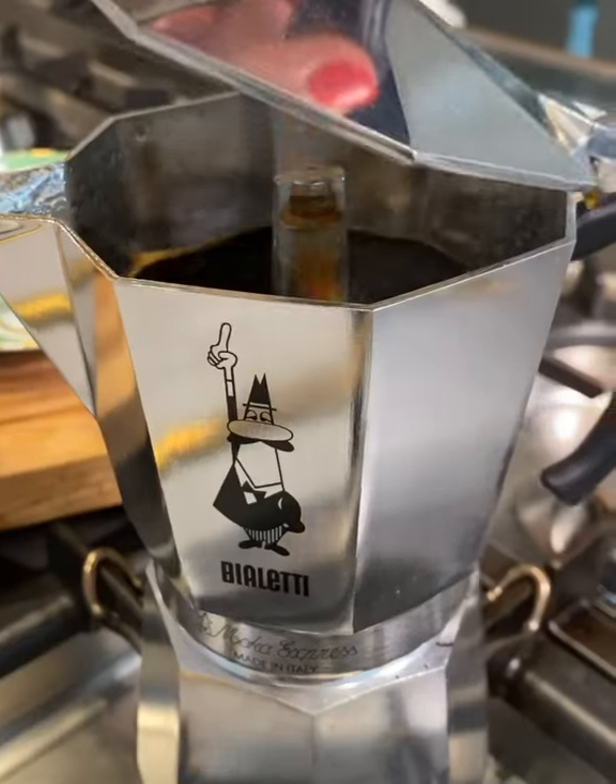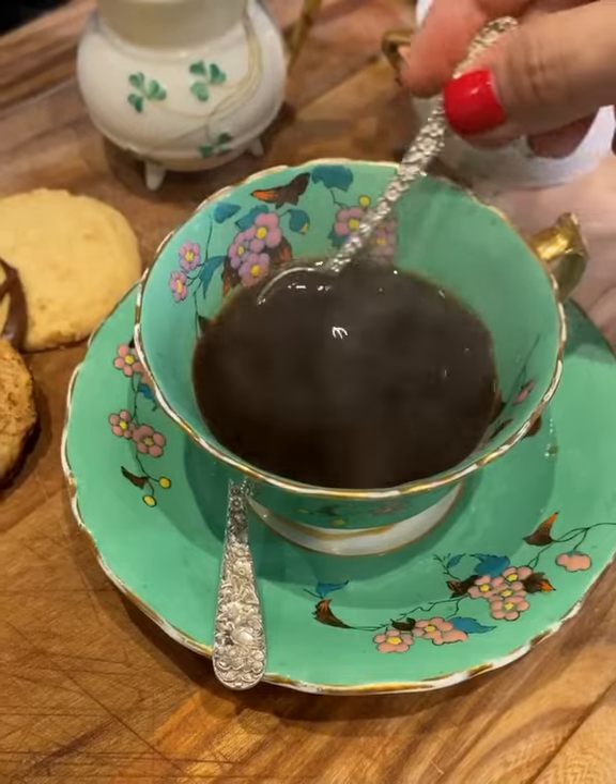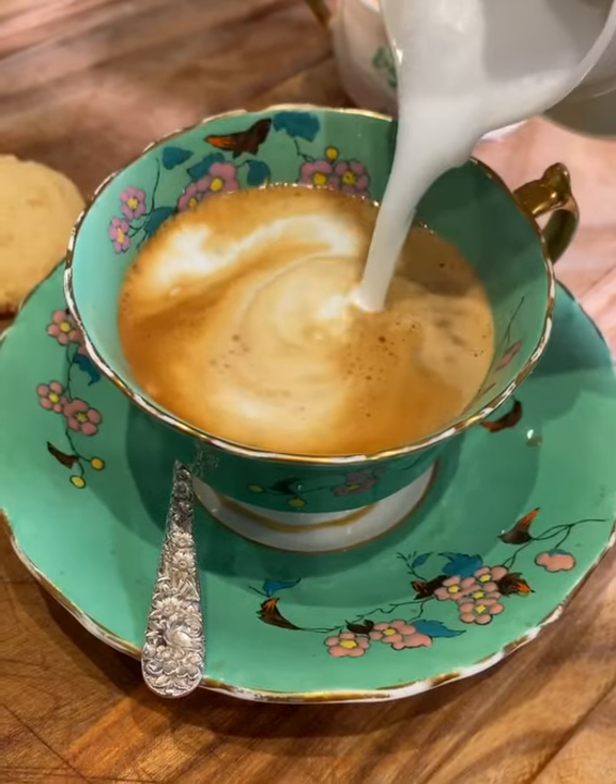3. Turn it off when it bubbles like this, so you don't burn your coffee. I like mine with a little sugar and steamed milk. Just gorgeous. And that's what perfection smells like.